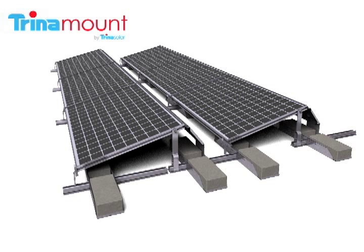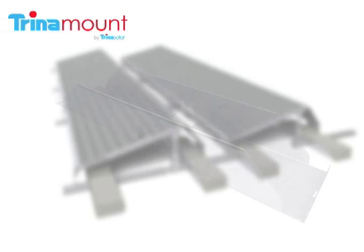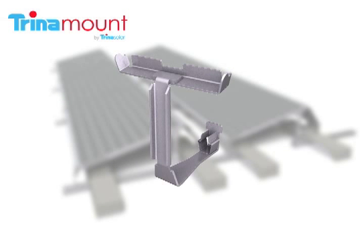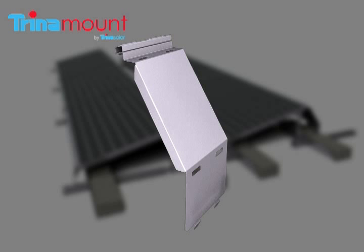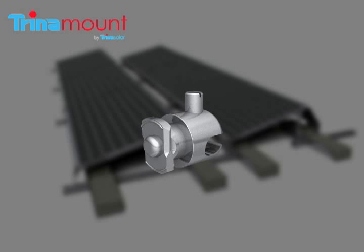One of the chief benefits of Trinamount 3 is the ultra-low parts count and the elimination of separate fasteners such as nuts, bolts, and washers. Trinamount 3 includes the row connector, the ballast pan, the front leg, the rear leg, the diffuser support, the wind diffuser, and the ground connector.